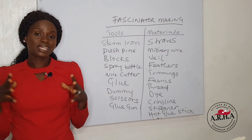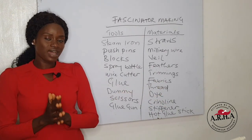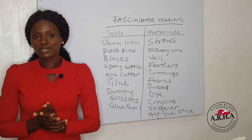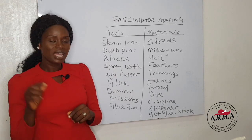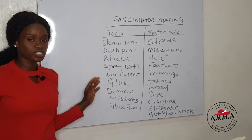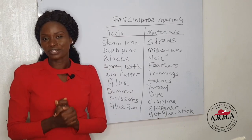Now that I have mentioned the tools and the materials needed, you would need the skill and techniques to be able to put this together to create your first and beautiful fascinator or headpiece. I hope you have learned a thing or two in today's episode, which is day two. I'll see you tomorrow being day three. Thank you so much for staying with us.